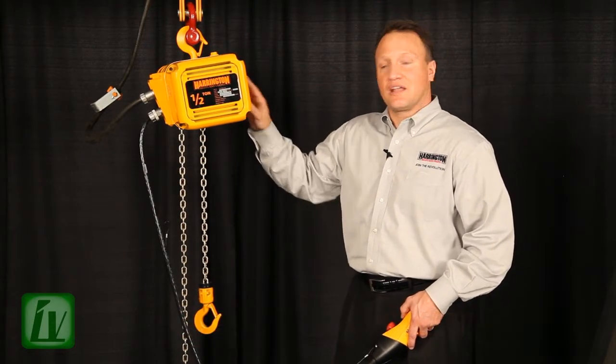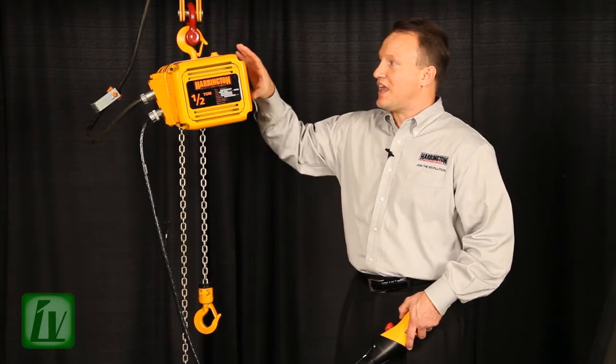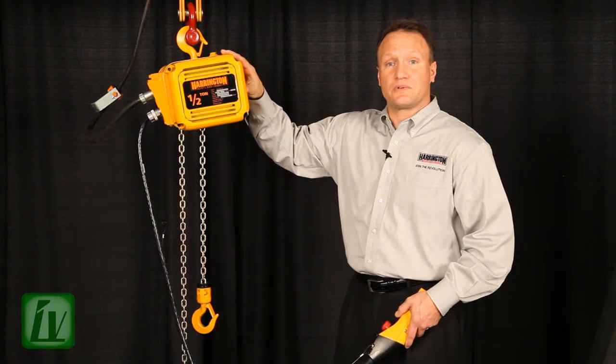This brand new feature eliminates all that stress on the chain, motor, and gearbox by setting a limit through the push button control on the variable frequency drive itself.